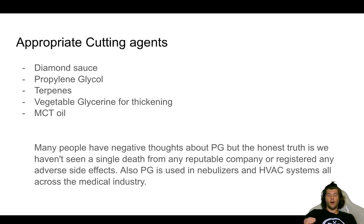I'm going to harp on propylene glycol because that's the one I use, so that's the one I can teach you how to use relatively simply. Many people have negative thoughts about propylene glycol, but the honest truth is we haven't seen a single death from any reputable company or registered adverse side effects in any studies. Now, that's not saying anything — back in the 1950s they were putting ads out that if you're pregnant and stressed, the best way to relieve stress was a Marlboro cigarette, and now we know Marlboro cigarettes will kill you. Maybe there just hasn't been enough time and research attributed to this specific case. However, people have been vaping for many years and there's not people just keeling over and dying.